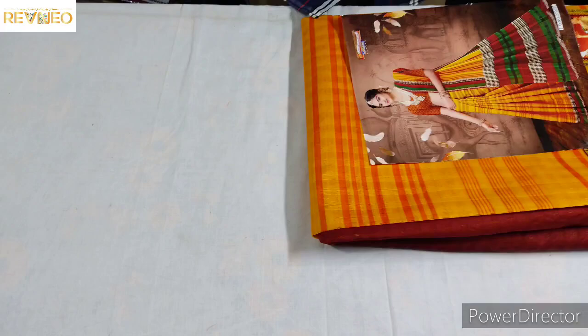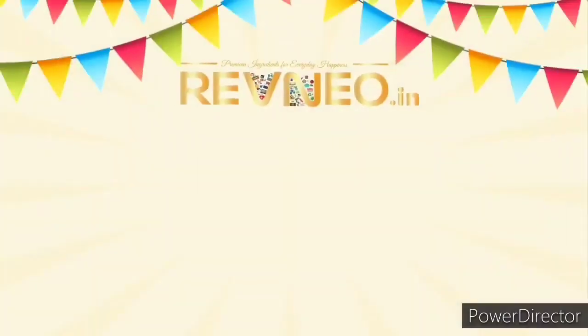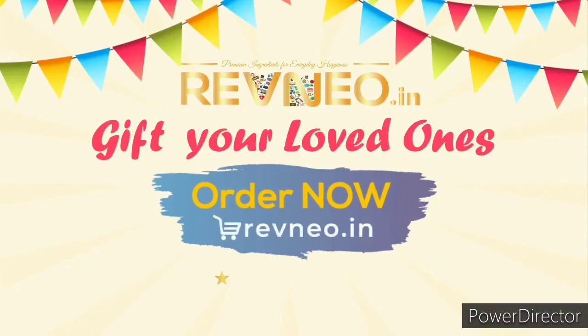Now give it a like, share and comment. I'm going to put our video here. Now we are going to place the top. Thank you.